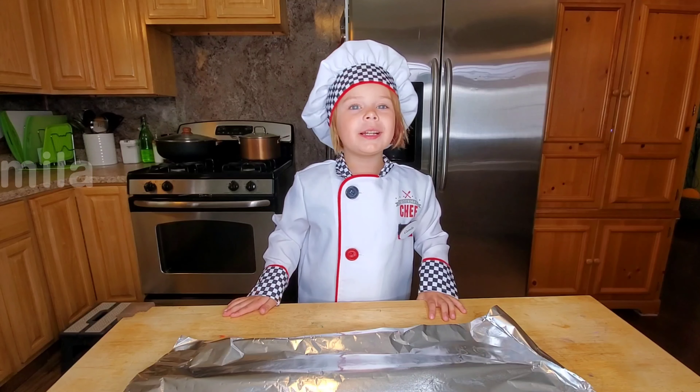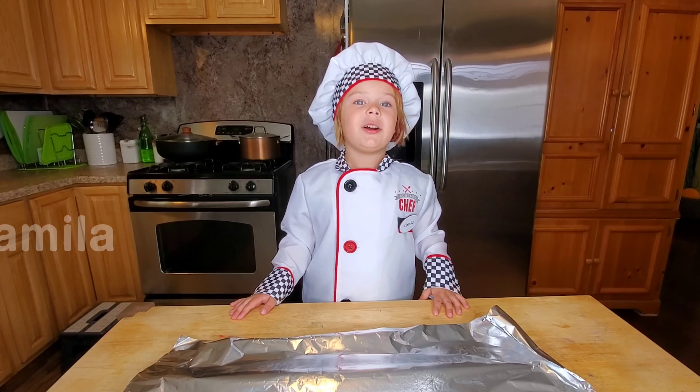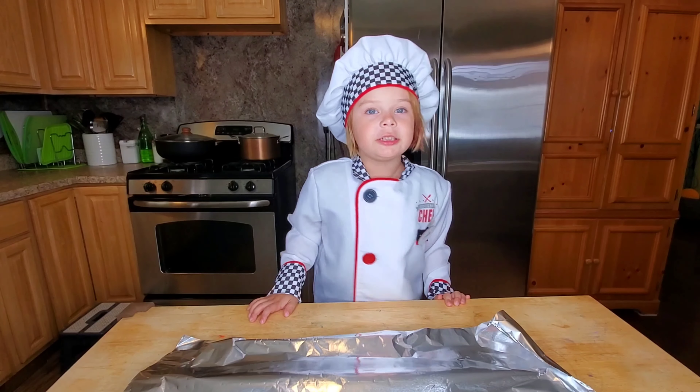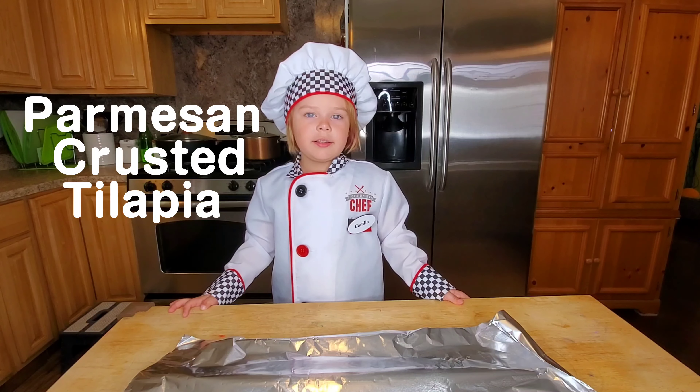Hello friends, welcome to my channel. My name is Chef Camila and I'm five years old. Today I'm going to make for you Harbinger Crusted and Lafayette.